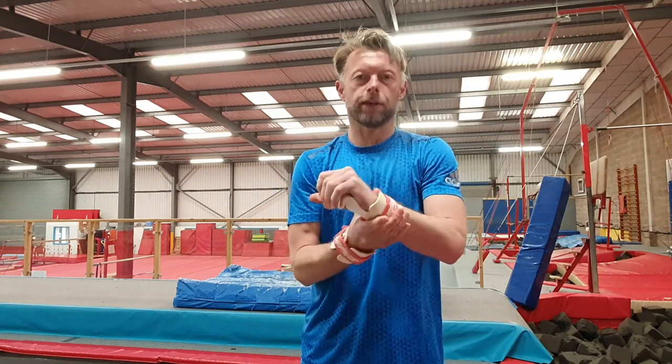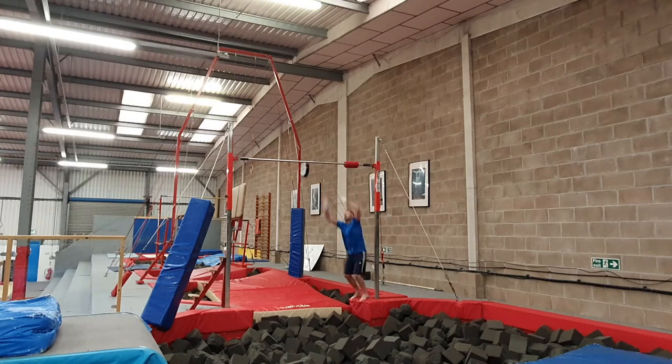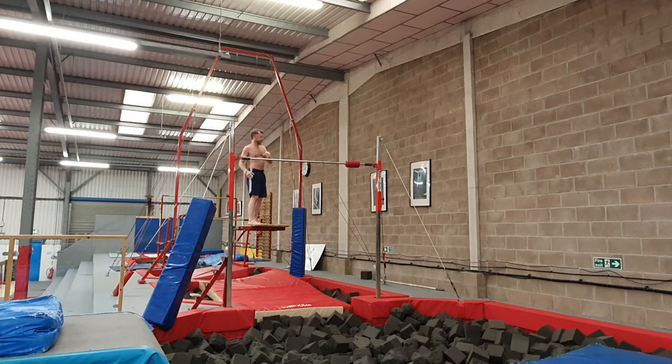This is going to cause me a lot of pain today, but I've got pain anyway in my ankles, in my Achilles. So hopefully we'll be good. I forgot about jumping up on the bar. Right, no jumping up on the bar.